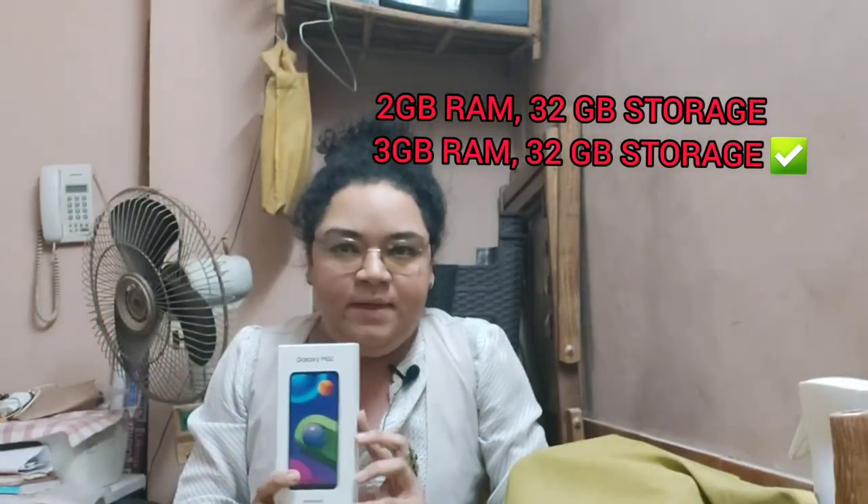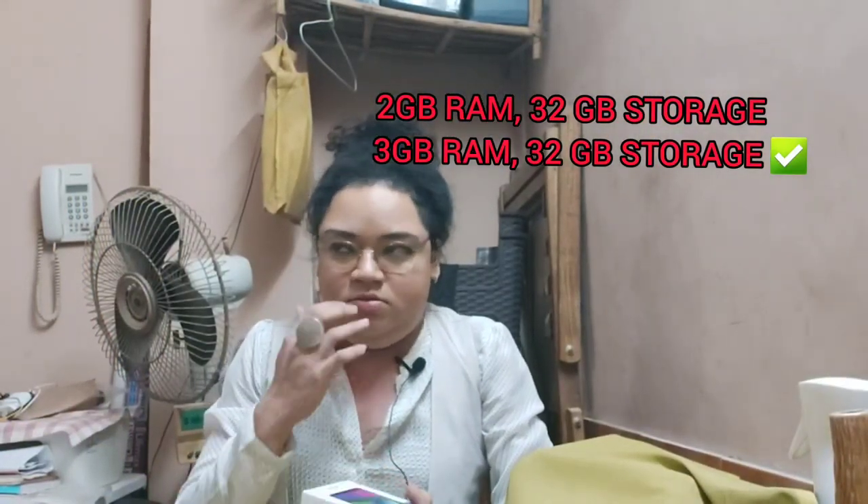So I went on to purchase this particular phone, and I hope it's in the color that I ordered. I ordered blue for her. This is the Samsung Galaxy M02, and this phone is made in India. The variant I purchased is 3GB RAM and 32GB storage.